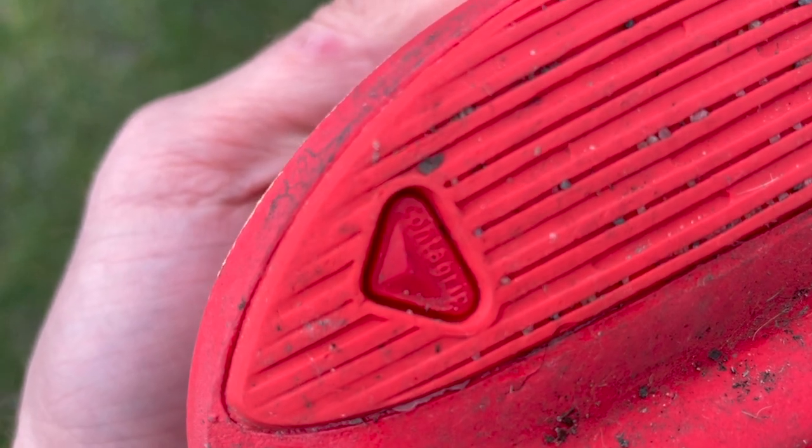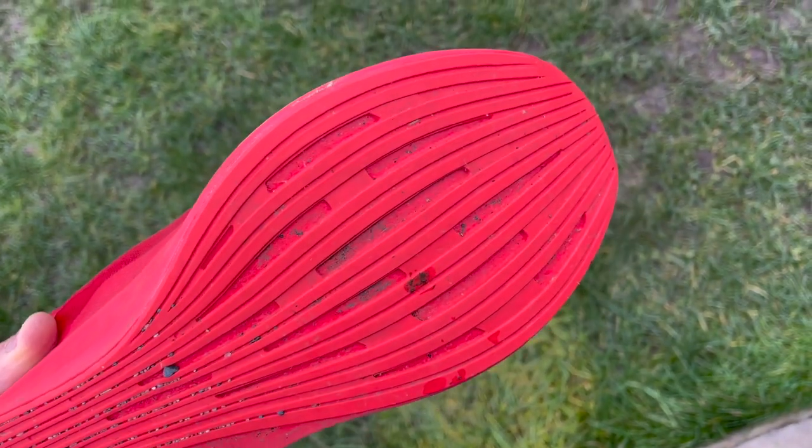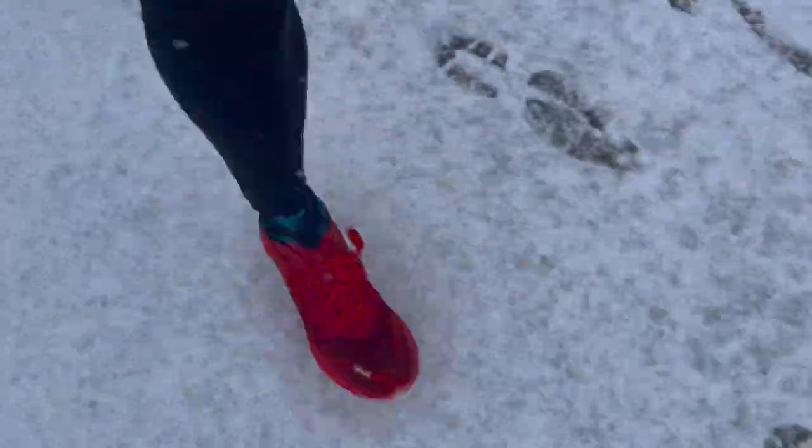The outsole is really good — this is Salomon's Contagrip FA rubber. There's a reasonable amount of it but it's a thin layer, adding little weight while gripping superbly. I've run in snow and consistently on wet and slightly icy pavements with no grip issues at all. The only thing to note is the long gaps in the rubber can pick up small pebbles occasionally, but as it's meant to be a road shoe, you won't encounter much of that.